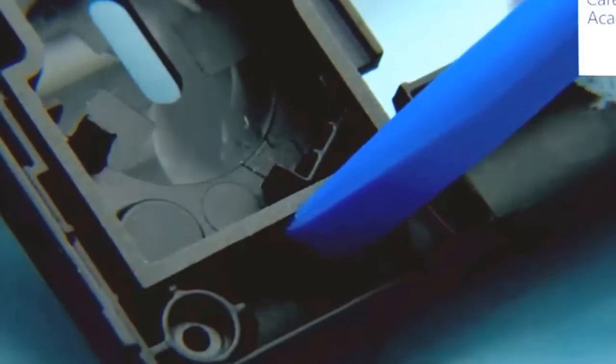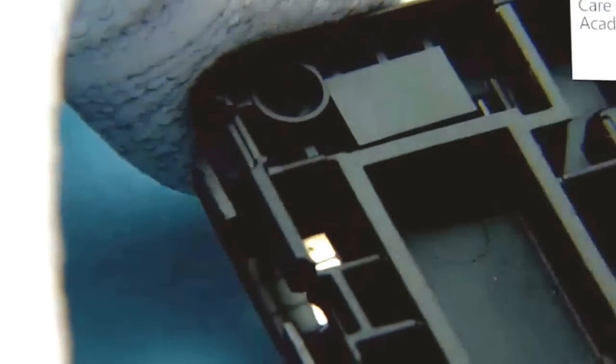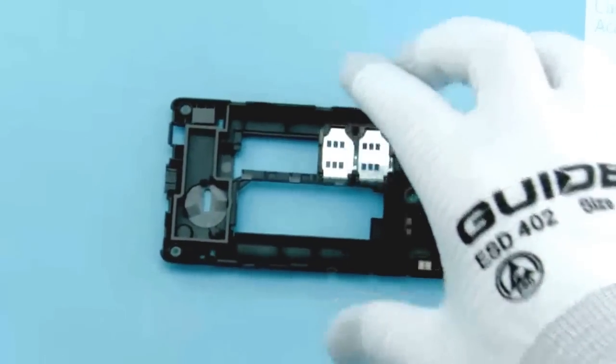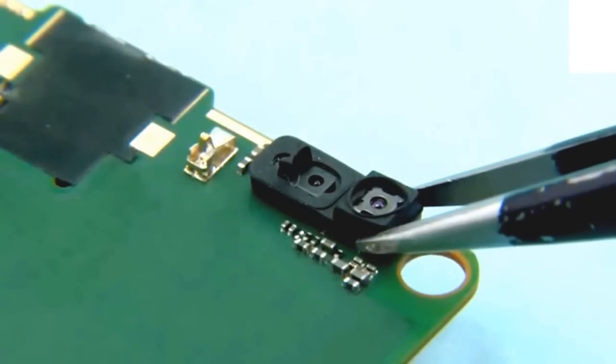Release the 4 clips holding the main antenna with the SS93. Remove the main antenna with the SS93. Remove the sensor rubber.